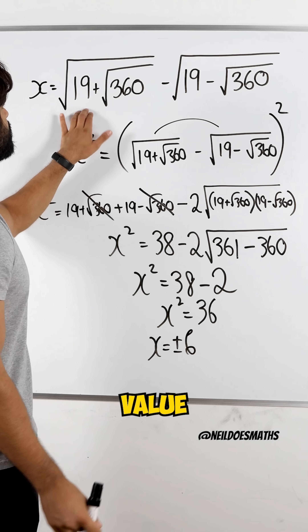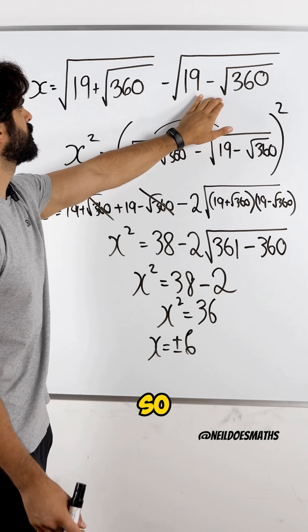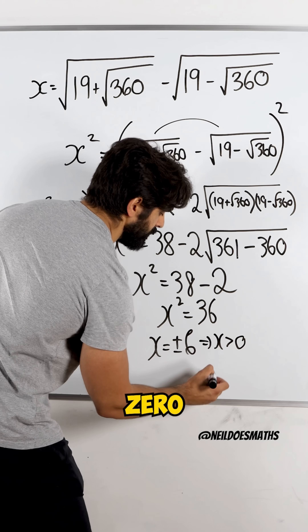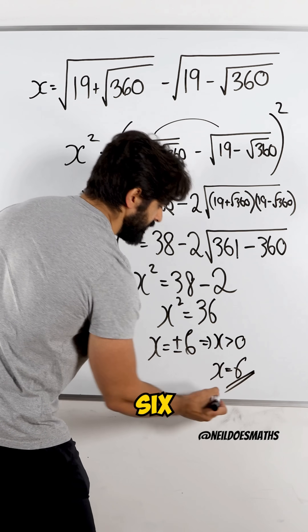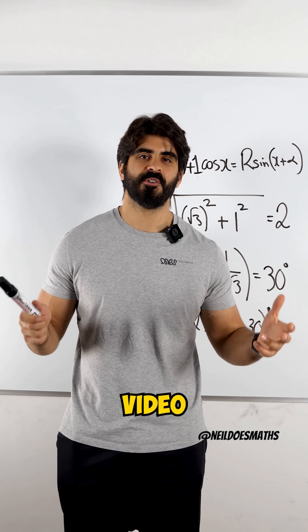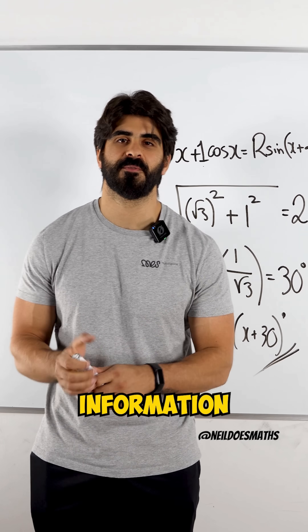However, this value is larger than this one, so when you subtract them the answer needs to be positive. Since x needs to be bigger than 0, x is actually 6. Nice and simple. Save this video and share it with a friend who you think would benefit from this information. Bye bye.